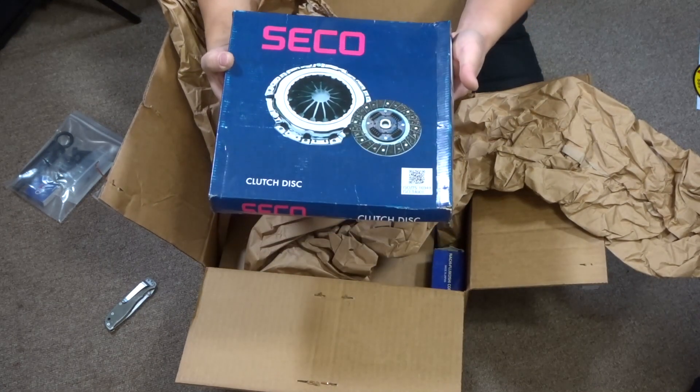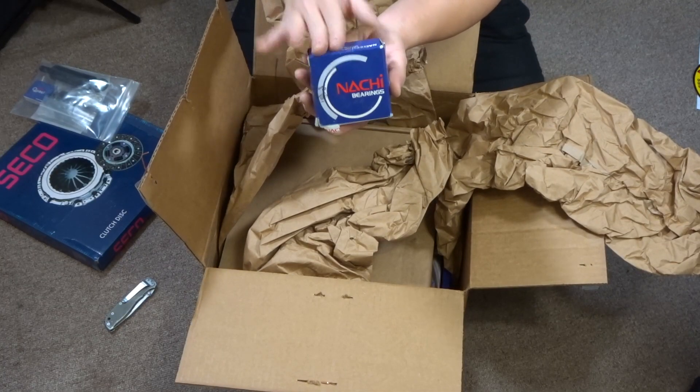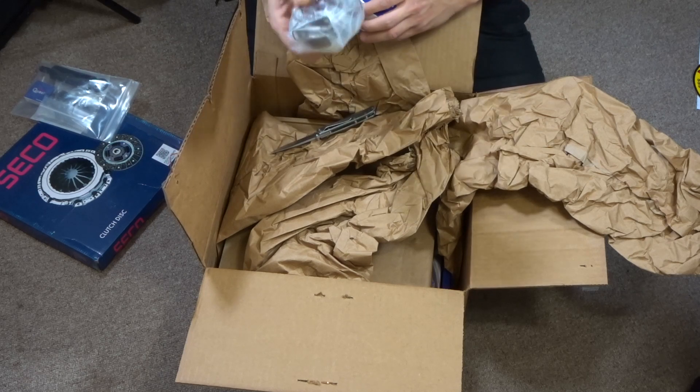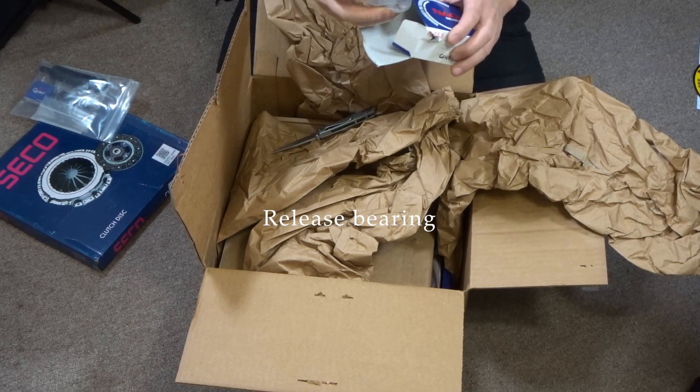Keep your receipts for future reference. Got some stickers and decals. Here is the clutch disc from Seiko. And we also have this — this is the pressure plate, I forgot what it's called off the top of my head, but you guys know what it is.